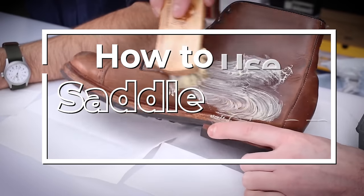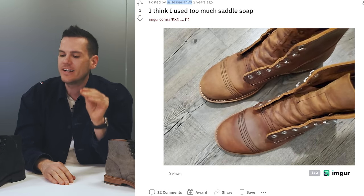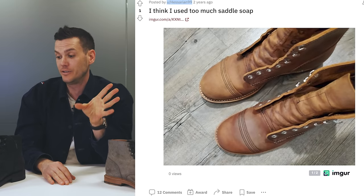Hey, this is Nick at stridewise.com and we're going to talk about how to use saddle soap to clean your boots. Saddle soap is a very, very strong soap that should not be used lightly. You should use it in small amounts, but it is an astringent — it constricts the fibers of leather, and it is very easy to accidentally use too much.